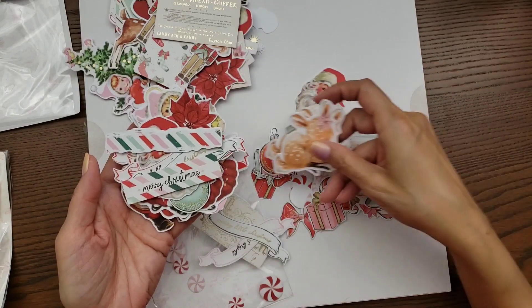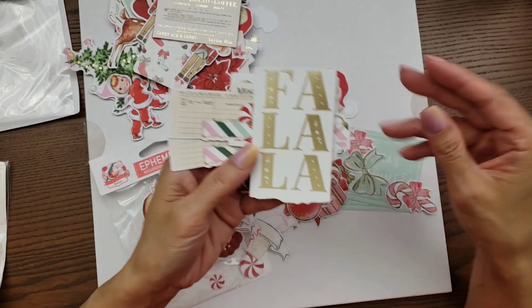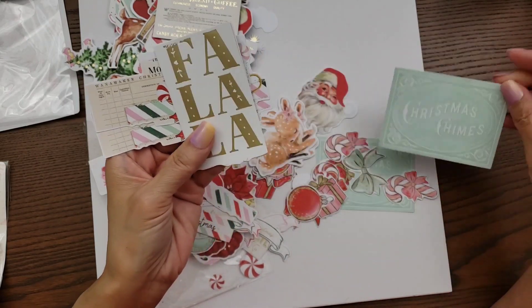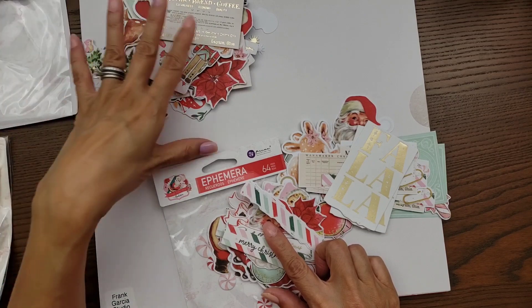You have some tickets too — 'Fa La La' — and then this one is 'Christmas Chimes,' super cute. So those are the two ephemera packs; this one comes with 64 pieces and the other one comes with 72.